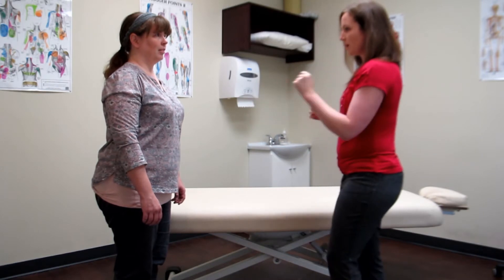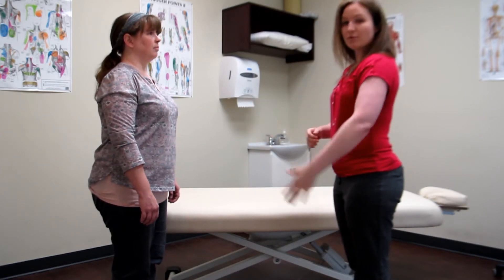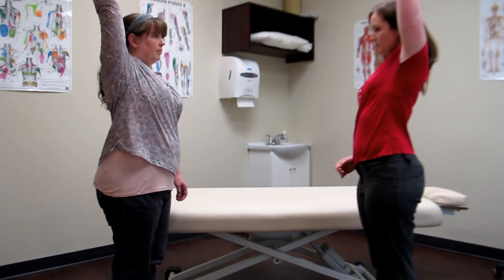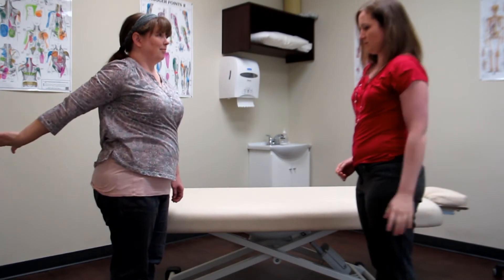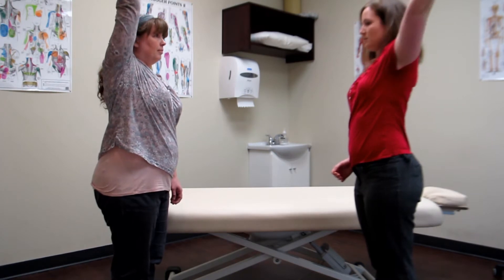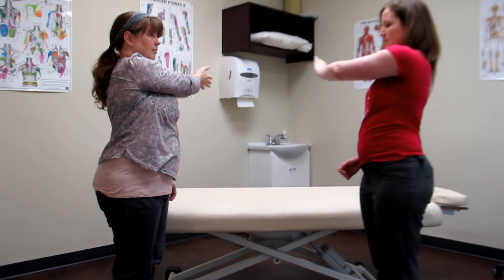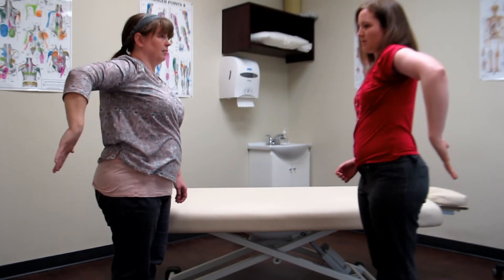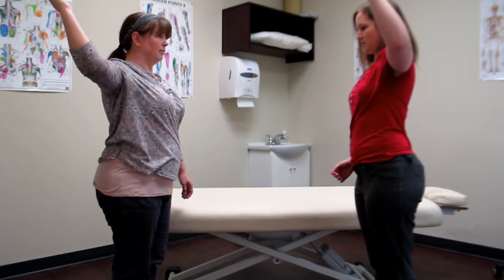So I'm going to have you move that shoulder — just copy my movements. Bring your arm up and above your head. Good. And back as far back as you can. And then up out to the side. And then down. And then across your body. And then bend your elbow and come all the way underneath. And then up the other way. Excellent.